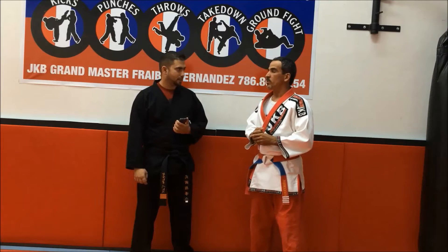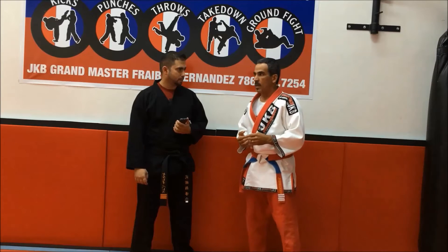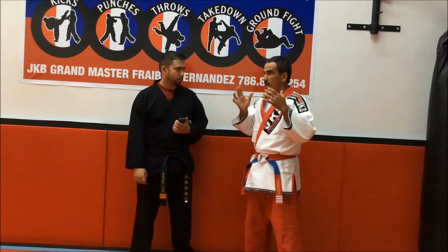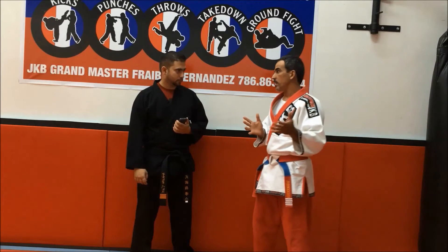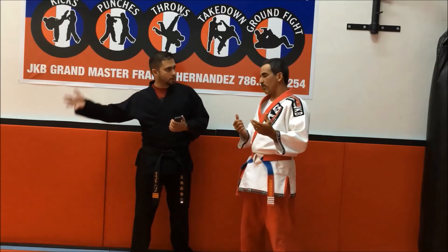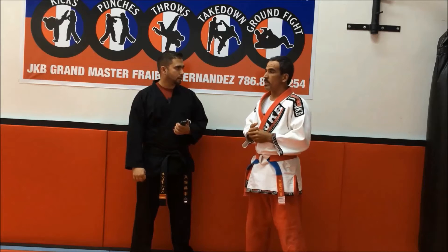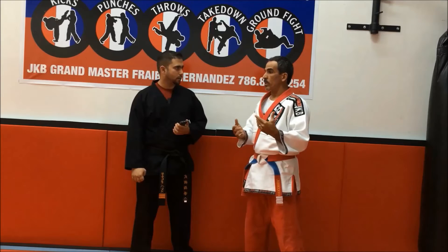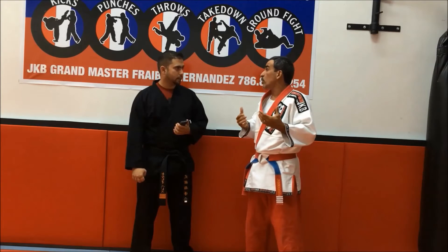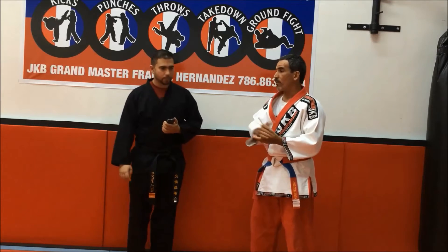The difference between traditional martial arts and judo kickboxing is that we use a gi uniform. This is an MMA style — a mixed martial art. And from what I heard, this is the first Cuban mixed martial art, definitely. Carlos and Eric incorporated the gi because we need it for the throws and the ground fight.